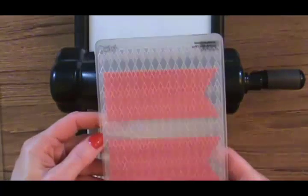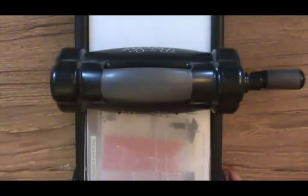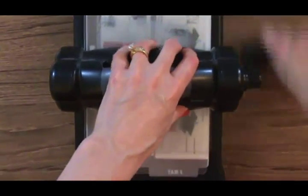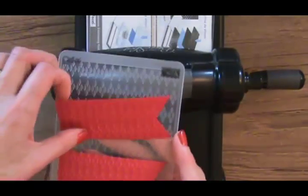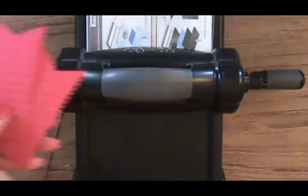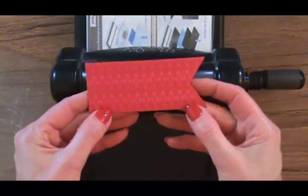Go ahead and close my folder, lay that on there, and add the cutting plate. That's a little time-saving tip for you. Go ahead and crank through 3,000 pounds of pressure — and I just love this. Look at all these diamonds for this Argyle. It is so much prettier than it was in the book. I am just really, really pleased with this.